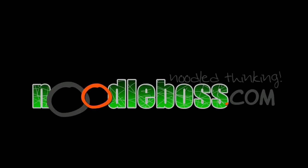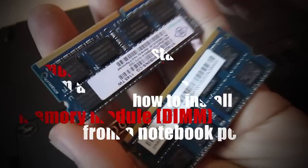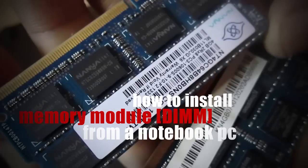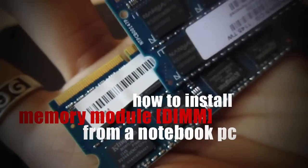This is Ty. We have another video and this time I'd like to help you out and share how you can install DIMM modules — RAM, memory card, however you'd want to call it. That's what we're trying to do right now.